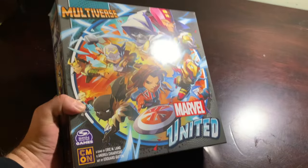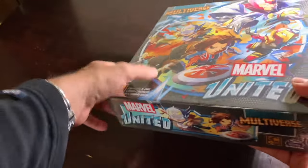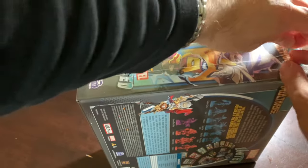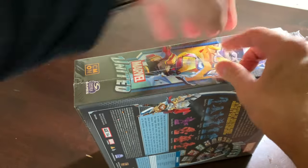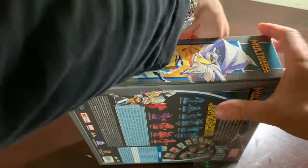The one that has me the next most excited is actually the core box, and it's nice and heavy and chunky. So let's open up the core box, which is another box that people tend to forget about.